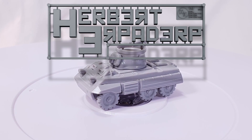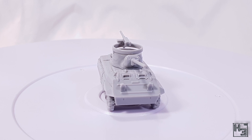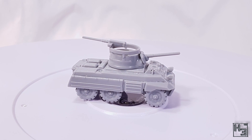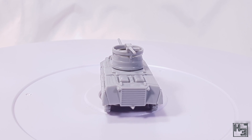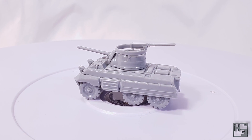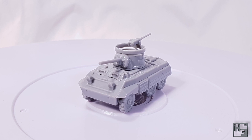Greetings! I am Herbert Erpaderp and today I'm going to build this little M8 armoured car. This is a 15mm or 1/100th scale kit made by Normandy Miniatures. They are a new manufacturer of wargaming kits and this is one of their first two releases, the other being the Jagdpanzer IV that I built a while ago. Link in the description and in the upper right corner now.